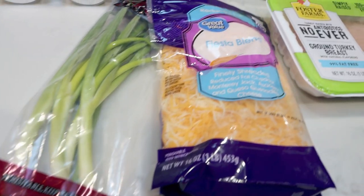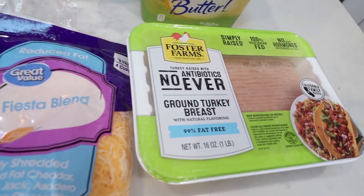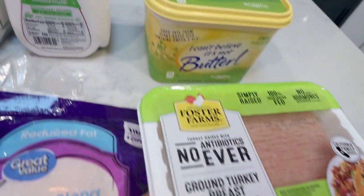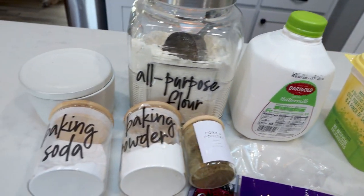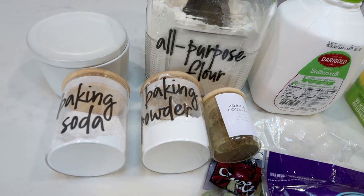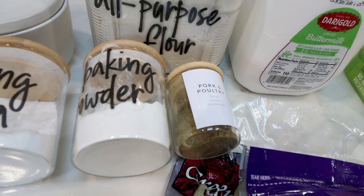First, you're going to need green onions, light shredded cheese, 99% extra lean ground turkey, light butter, low fat buttermilk, all purpose flour, salt, baking powder, and baking soda. And then I'm going to season my turkey with poultry seasoning.